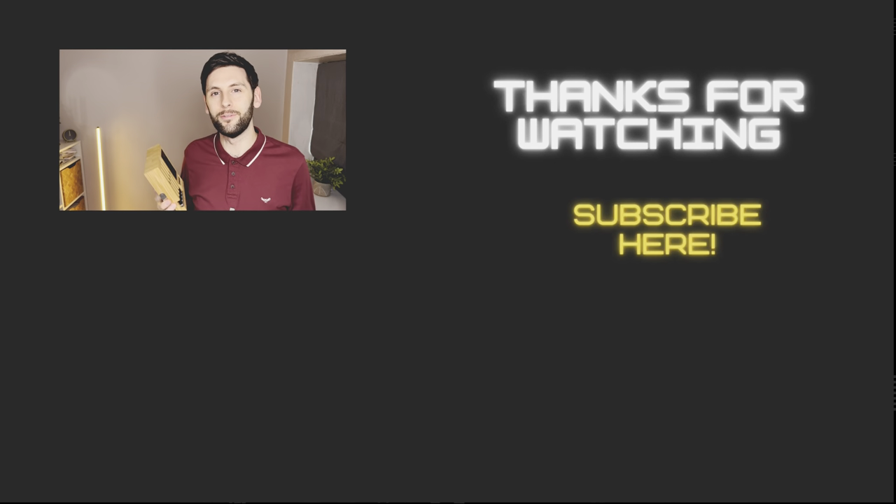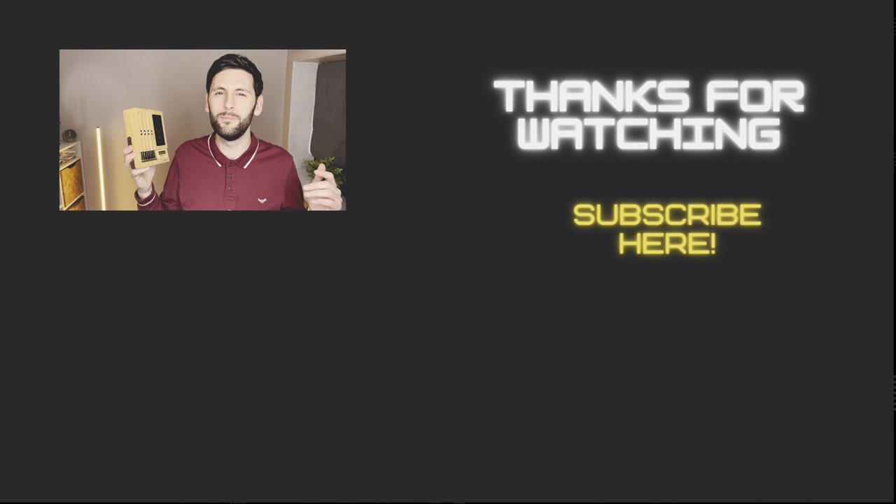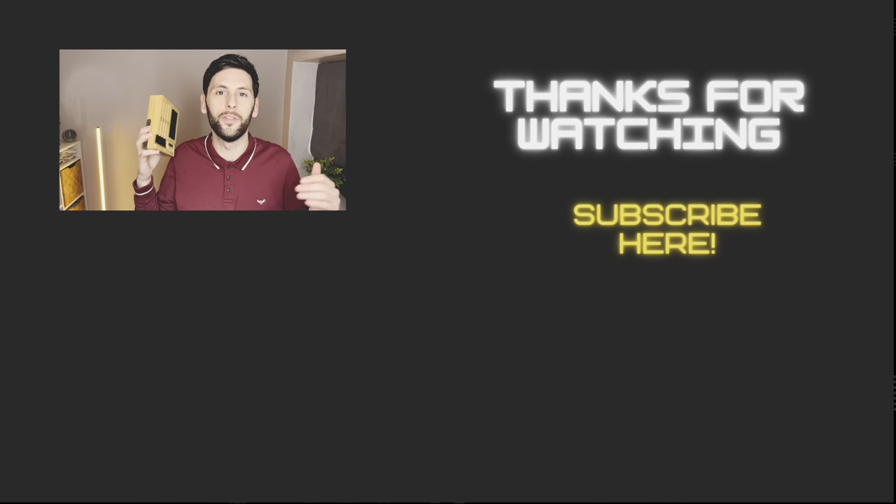Thank you so much for watching everyone. If you like the video please give it a like and subscribe to the channel if you want to see more tech-related tips to help with your hybrid lifestyles both at home and on the go. I'm off to go and eat that juicy steak — see you on the next one.